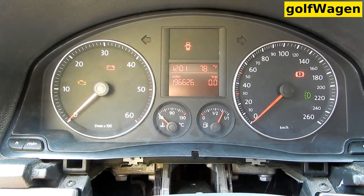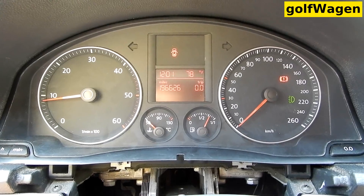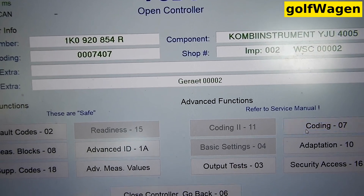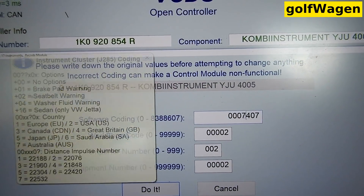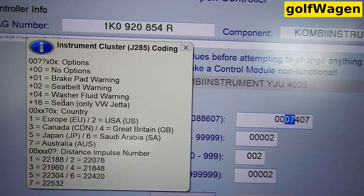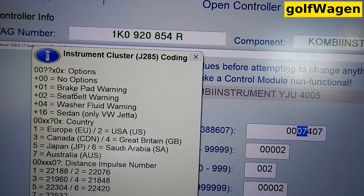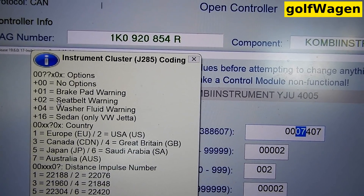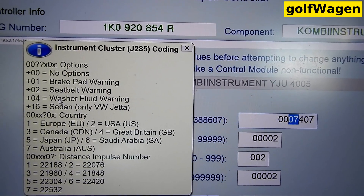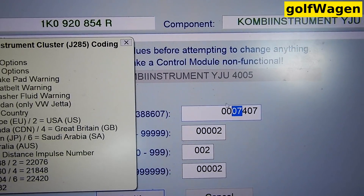All right. Coding the instrument cluster. Coding: 0.7 — washer fluid plus seatbelt plus brake pad. 0.3 — without washer. With washer, add washer plus 4, it's 7. This is the right coding.